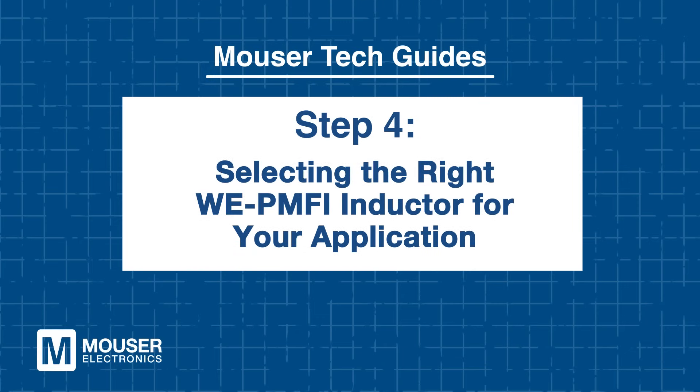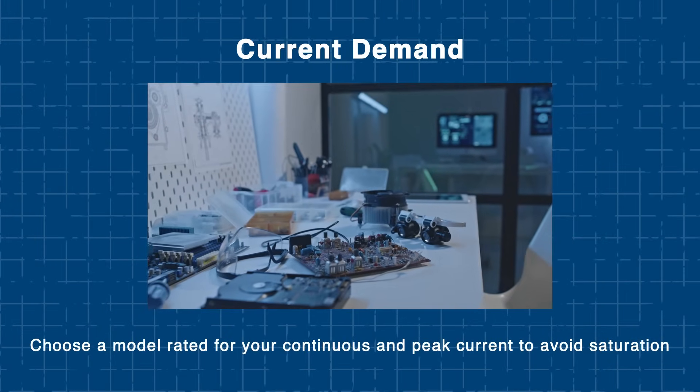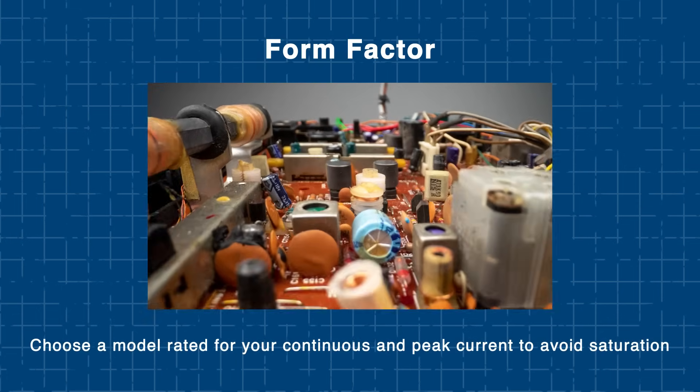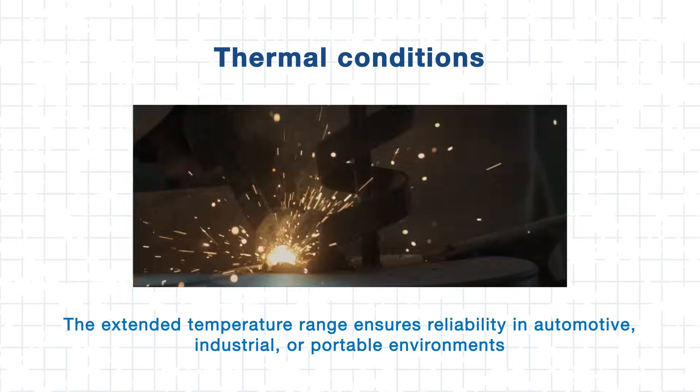Step 4: Selecting the right WE PMFI inductor for your application. Picking the right inductor is all about understanding your system's unique requirements. Start by selecting a model rated to handle your continuous peak current without saturating. Then pick an inductance value between 100 nanohenries and 4.7 microhenries that suits your converter's switching frequency and voltage ripple requirements. The WE PMFI's compact molded body is ideal for tight PCB layouts, while its extended temperature range ensures reliable performance in automotive, industrial, and portable environments — whether you're designing a DDR5 RAM rail, a GaN-based high-frequency converter, or a wearable device.